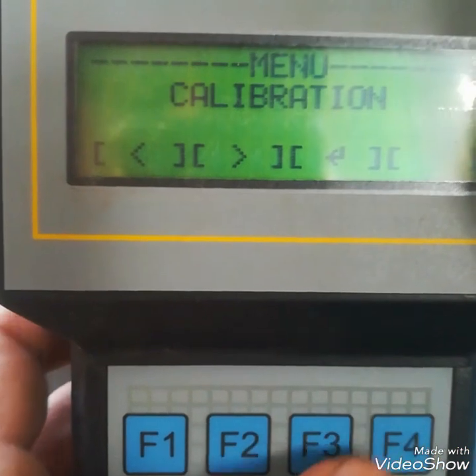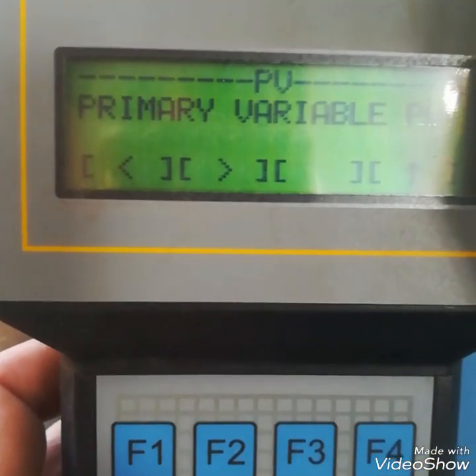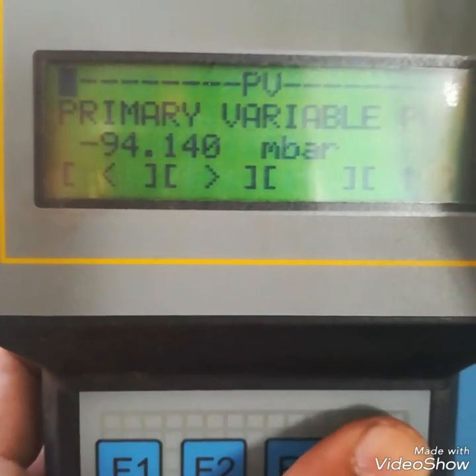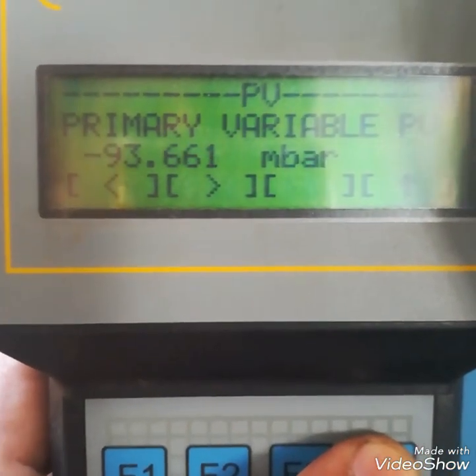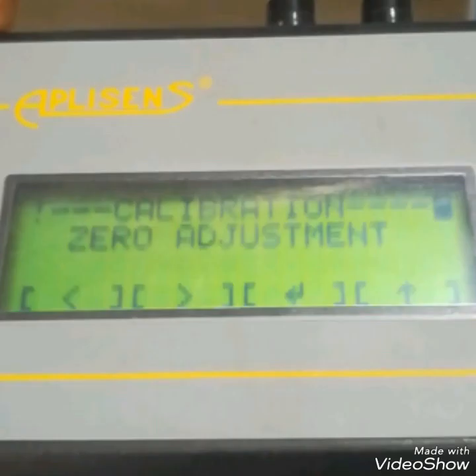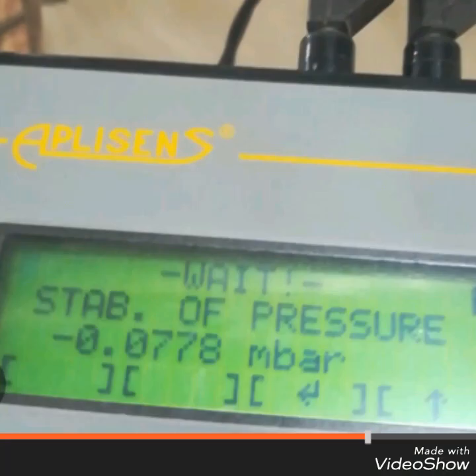Note: when the lower range value is not 0, we would also adjust lower pressure. But here our low pressure value is 0, so only upper pressure adjustment was needed. Now I am checking the PV. I have made some screenshots for you — which are important for zero and span adjustments.